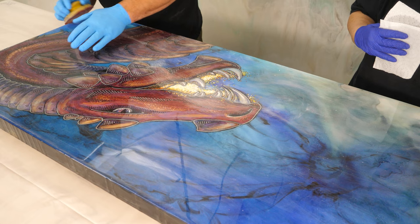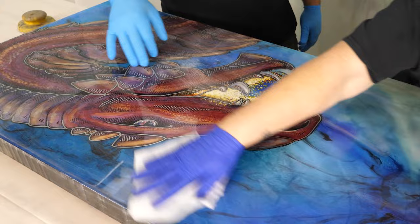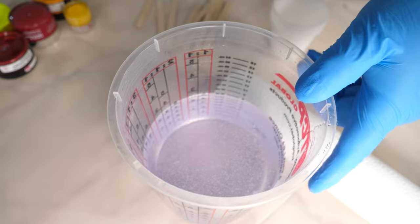Just quick on the edges — cleaning crew. Just a little bit of 91% isopropyl gets that dust off. Dang, that's cool already. Like this could be a finished piece. So we're going with art coat for this project. We already got our batch mixed up. We mixed for two minutes.